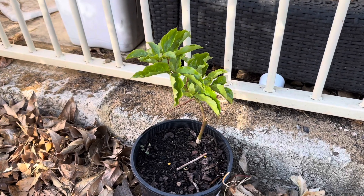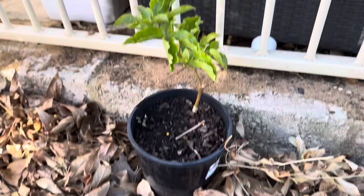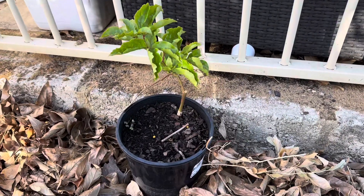Hey guys, welcome to All7us and today I'm going to be transplanting my passion fruit into the ground here where it can eventually grow along this gate as a big vine. So let's get straight into the video.